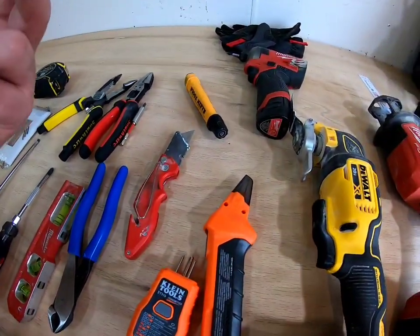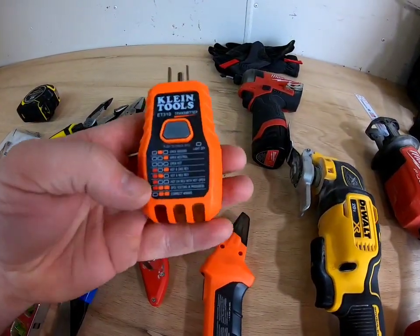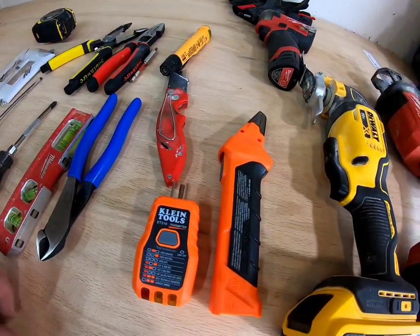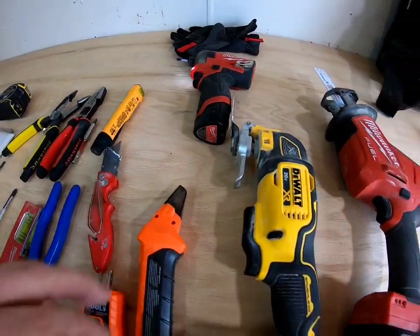You'll also need a torpedo level, diagonal cutters, a knife, and an electrical tester. I have two testers — one is an outlet tester to verify my work is good, and the other is a mapper so I don't have to go up and down stairs a million times finding the correct circuit. And of course your impact driver — my go-to is the Milwaukee M12 Fuel surge.